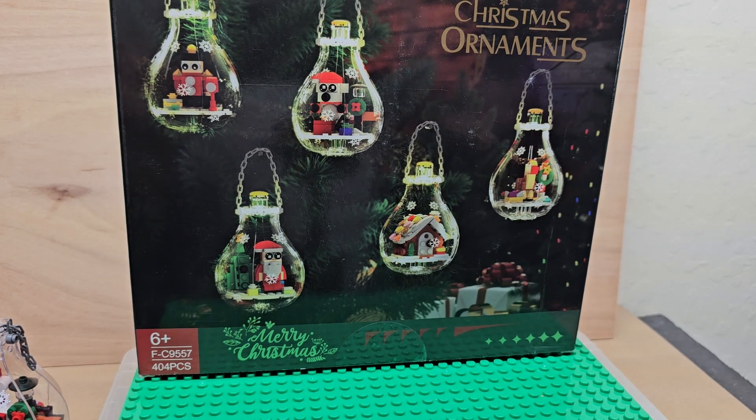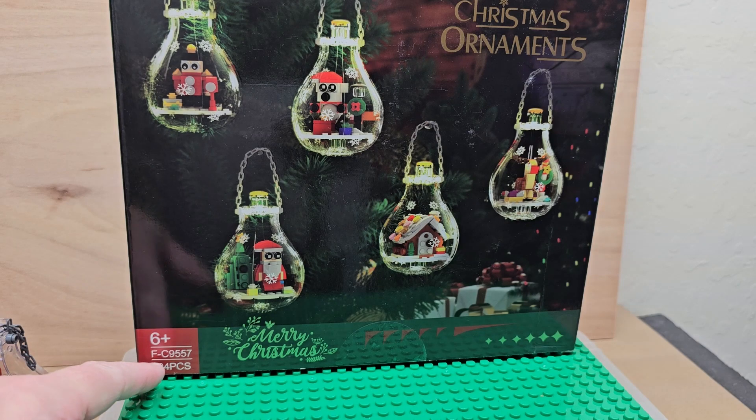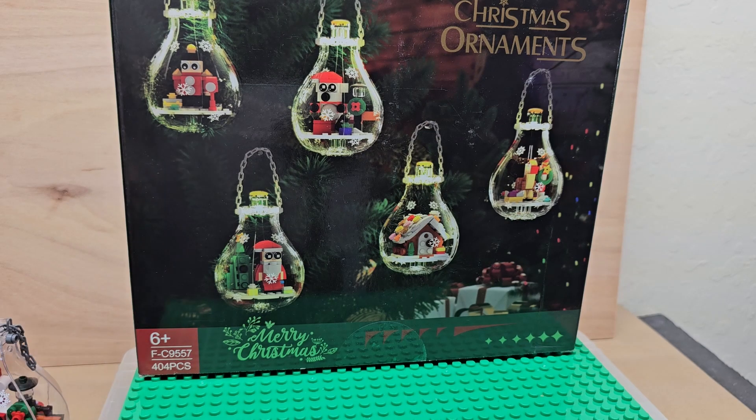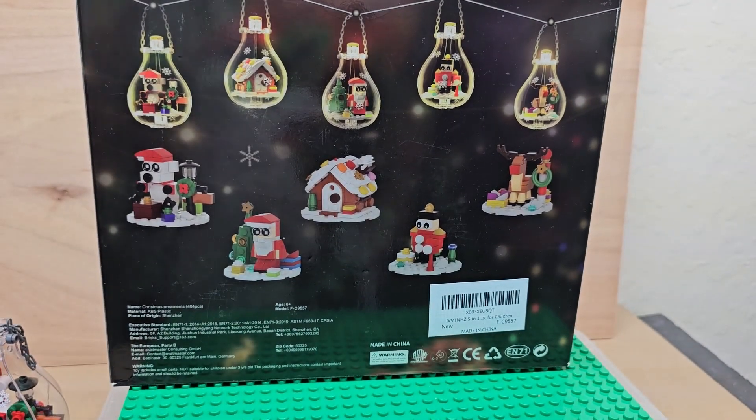Hello my friends, welcome to my channel. Today we are looking at Christmas ornament building blocks. This is not Lego. If you are interested in buying it, Amazon has it. You probably just have to type in FC9557. It is from that company, and this is what you get on the back side.